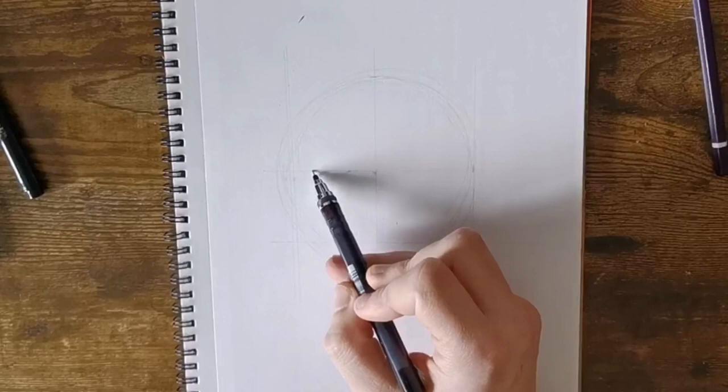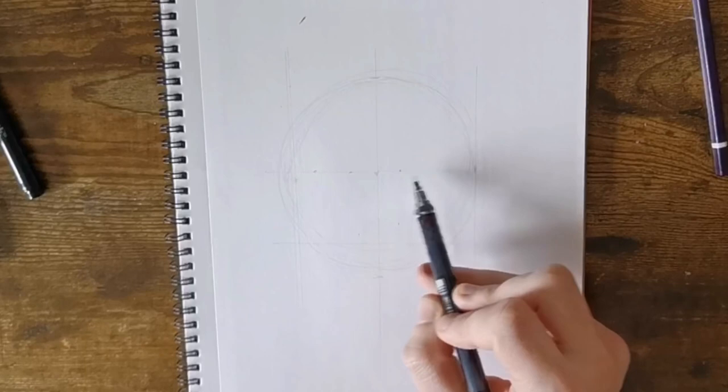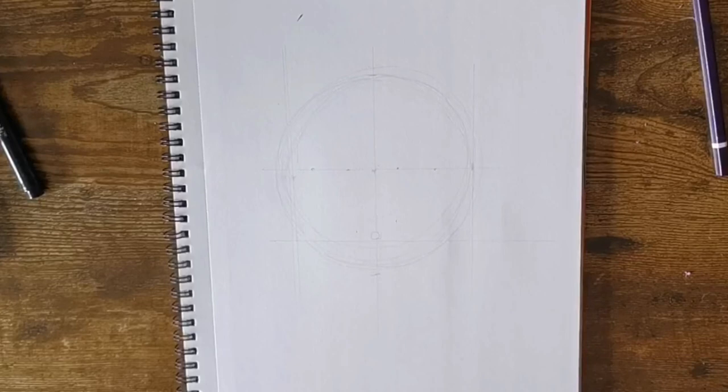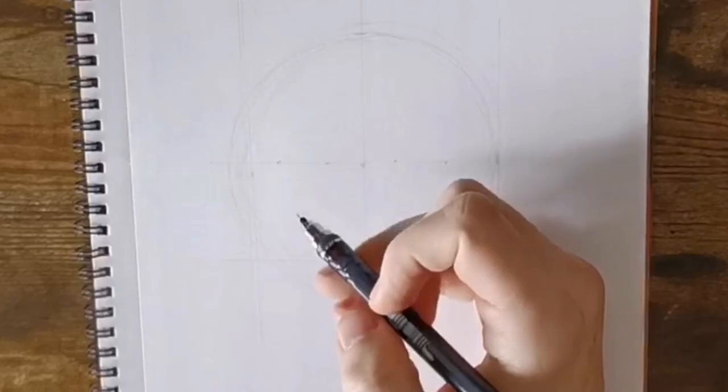Once we've done that, we're going to make a start on the eyes. To do that we're going to map out from the left side of the nose about an inch out, and then a little bit wider for the other side of the eye. Same on the right side of the nose, just a little step out and then wider again for the eye, so you've got three equal gaps — equal gap in the middle for the nose, and then an equal gap for each eye.